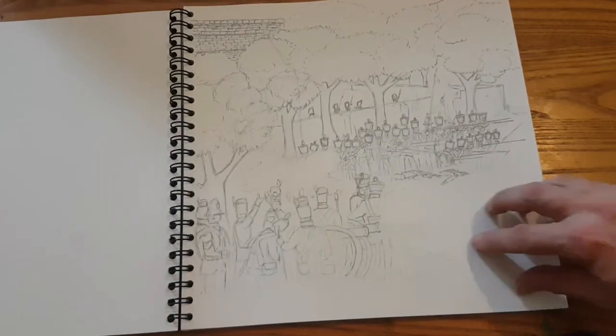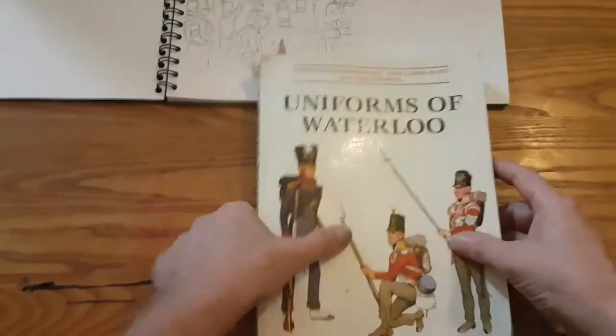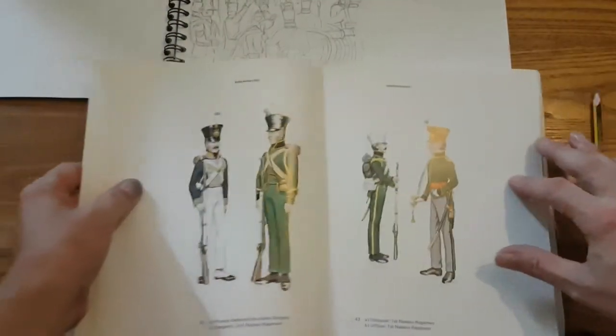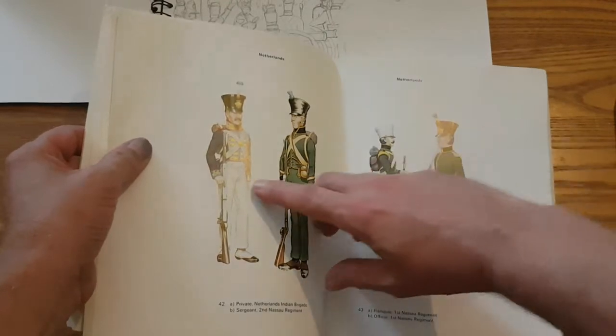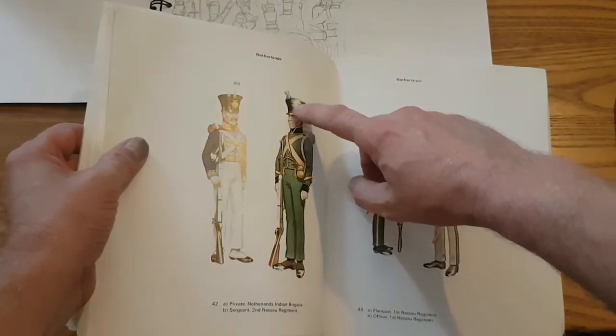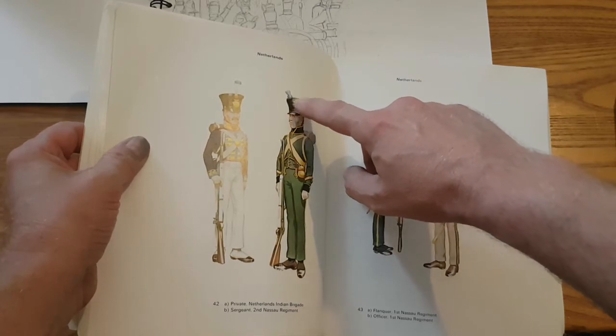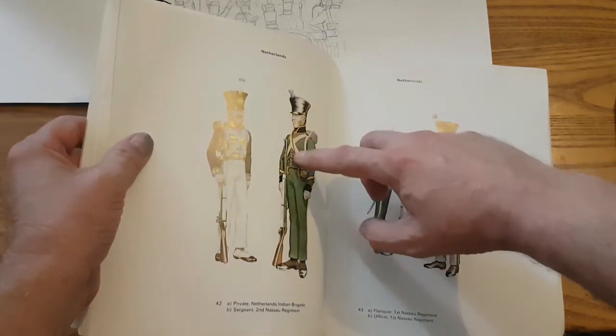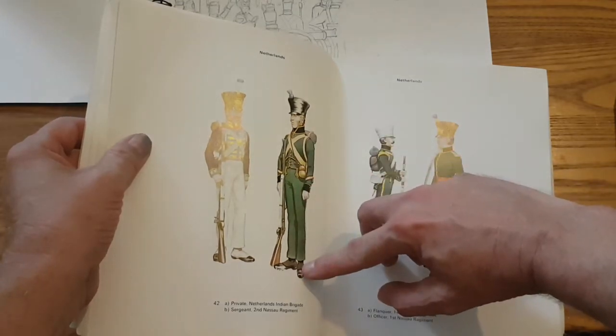That's pretty much the drawing ready now for the watercoloring part. Some reference books out here — there we go. There's some Nassau troops there; that's going to be the uniform of the Nassau guys. The bell-top Shako, conveniently covered — I think it still had the French eagle on the front of it.